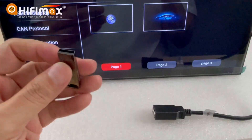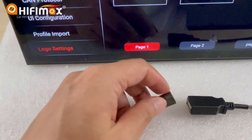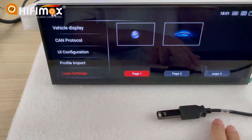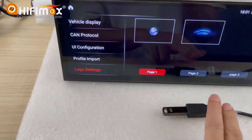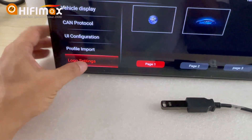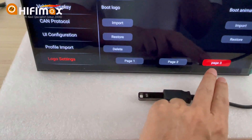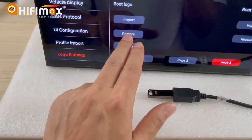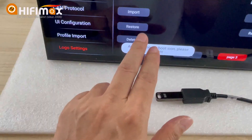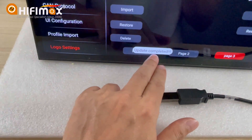Now let me show you how to do it. I have connected the USB drive. Go to Import — let me try Import Boot Logo. Update completely.